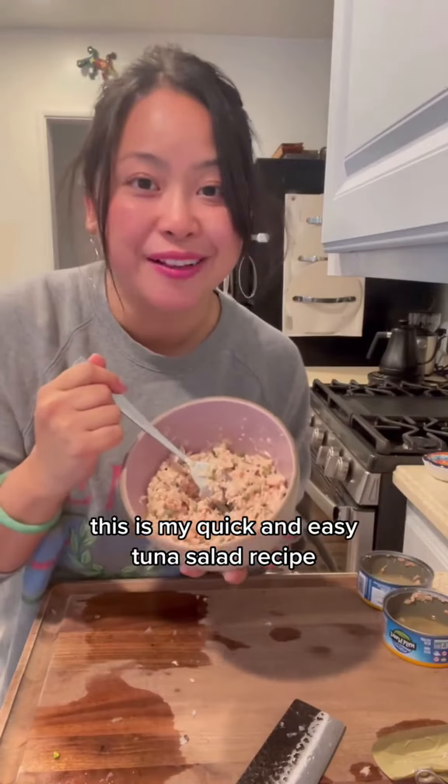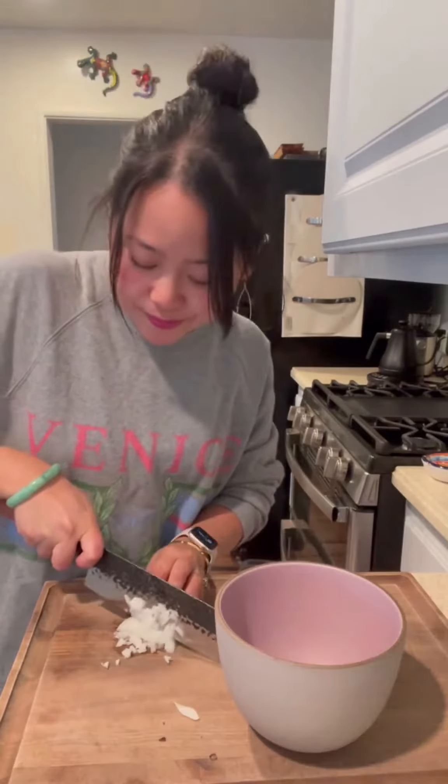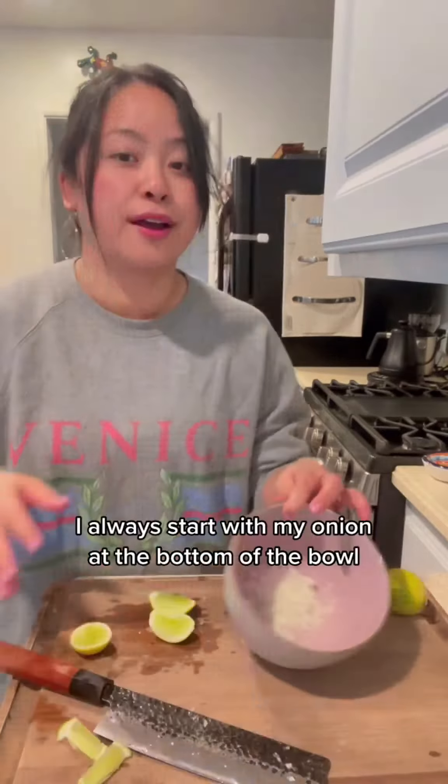This is my quick and easy tuna salad recipe. I always start with minced onion at the bottom of the bowl, and then I squeeze lemon or lime juice on top. I'll be using two lemons for today. It really only needs a couple of minutes to have a slight pickle.